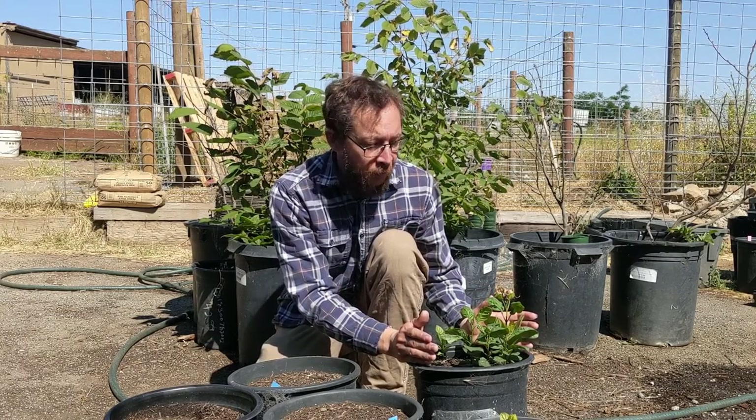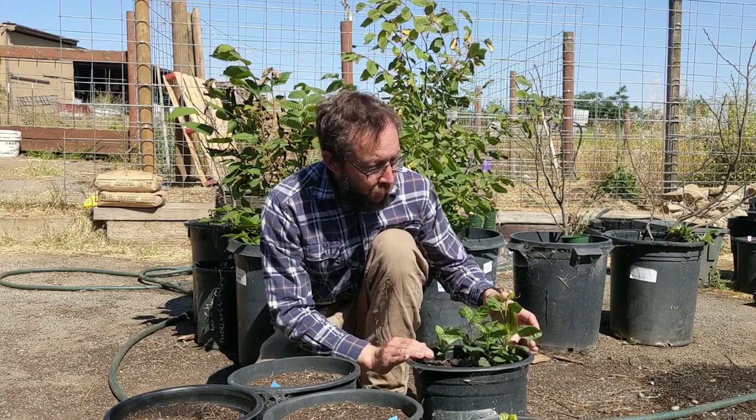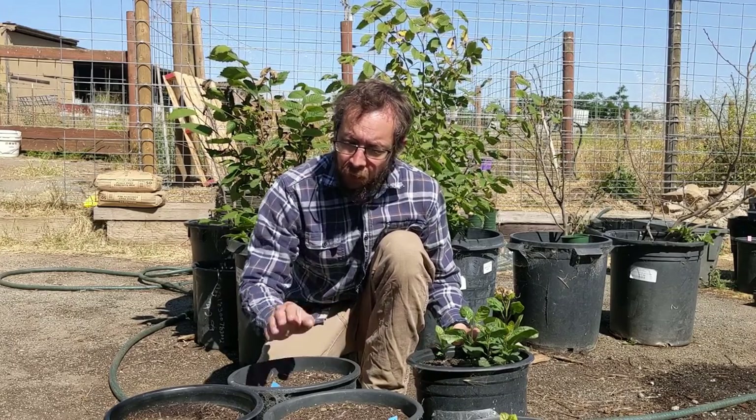This pot right here had European Ash — Fraxinus excelsior. By the time I was planting my European Ash, I was running out of time, so I didn't get to do one seed per pot. I went ahead and did like five or six seeds per pot for the European Ash. In this pot, I got zero germination. Same batch of seeds, same warm and cold stratification process. But in this other pot, I have six different European Ash trees that germinated. So I believe you just have to be really careful when germinating ash trees to get just the right conditions, otherwise they're not going to germinate.